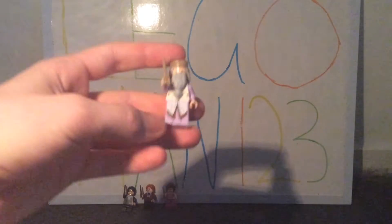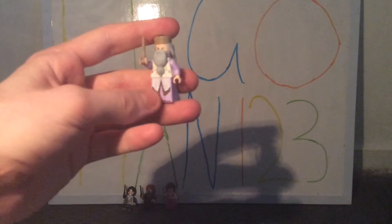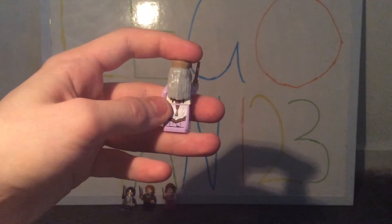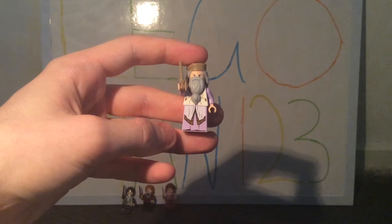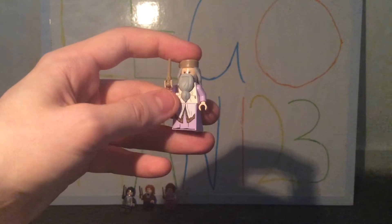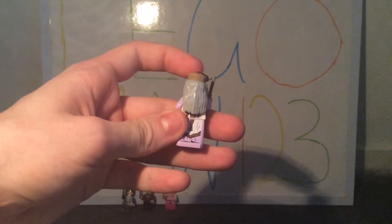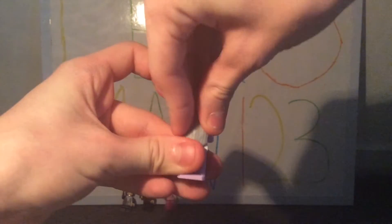The next minifig is Professor Dumbledore, and he's such an awesome minifig with really unique and detailed printing. I especially like the sort of pinkish purple. The dress piece was first introduced in the Lego Harry Potter CMF Series 1, and the printing starts on the torso and continues down onto the dress piece. I also love the golden stripe pattern on the back.